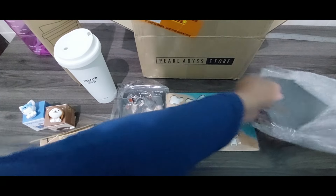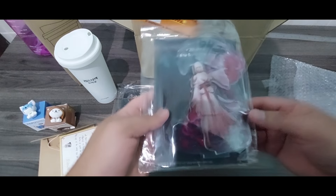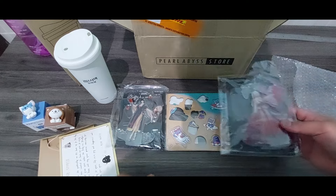What's this? Woyong. Also from acrylic stand.